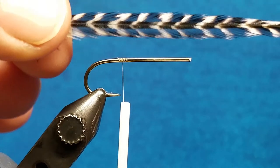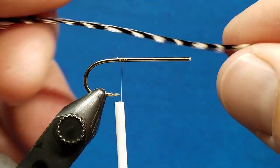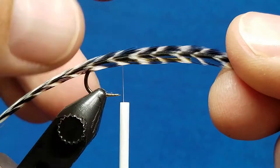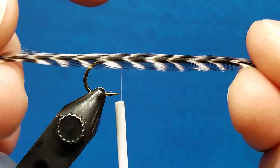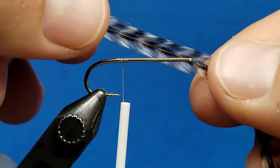Any time I'm working with hackles and wrapping them, there are a few things I need to take into consideration. We've brought in a larger hackle here so it'll be a little bit more visible. When we look at the hackle, it has two surfaces — what we refer to as the top surface, which is usually a little more shiny, and then the bottom side, which is a little more dull.